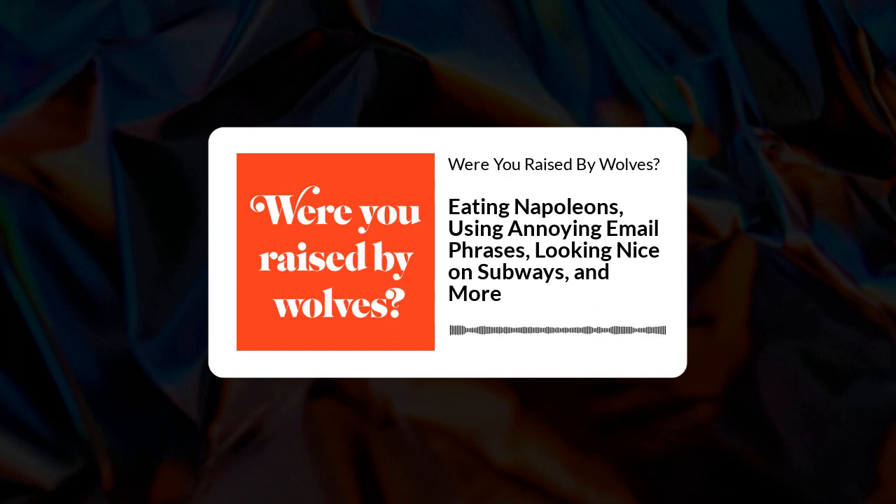Do you smush your Napoleons? Do you bump things to the tops of people's inboxes? Do you eat burritos while getting your hair cut? Were you raised by wolves? Let's find out. Hey everybody, it's Nick Layton. And it's Leah Bonama. And let's just get right down to it with our amuse-bouche.